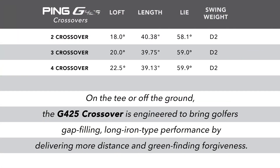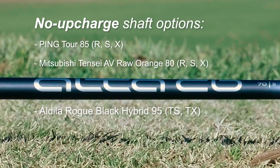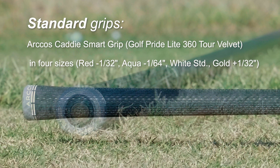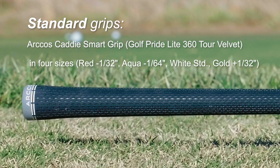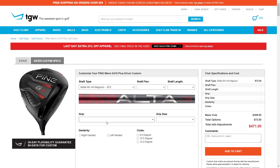Listed are the standard specifications and you can see that there are three lofts available. I hit the 20 degree three iron. Ping is using two shafts as standard stock graphite offerings — I hit the Alta CB70. They also have the Alta Distanza 40, and Ping is offering three other shafts as no upcharge shafts. Ping is using the Arcos Caddy smart grip — it's the Golf Pride Lite 360 Tour Velvet, available in four sizes. Remember, TGW.com can accommodate any custom request.